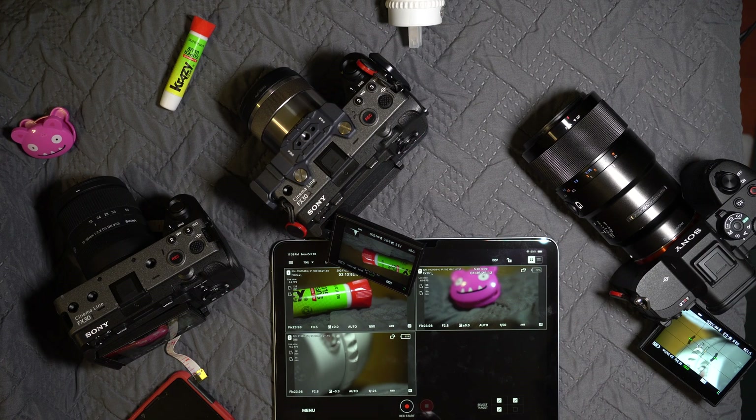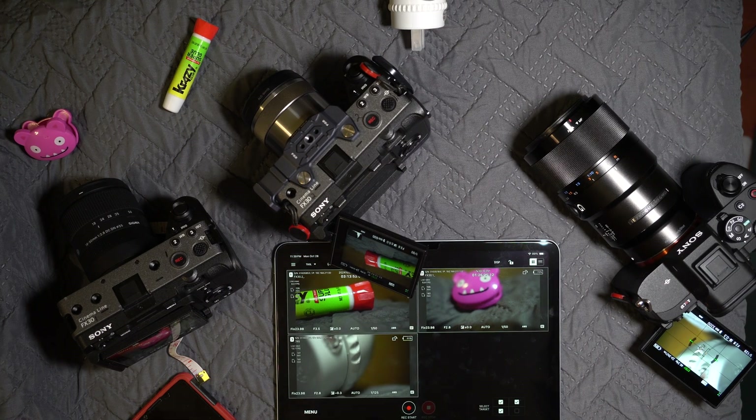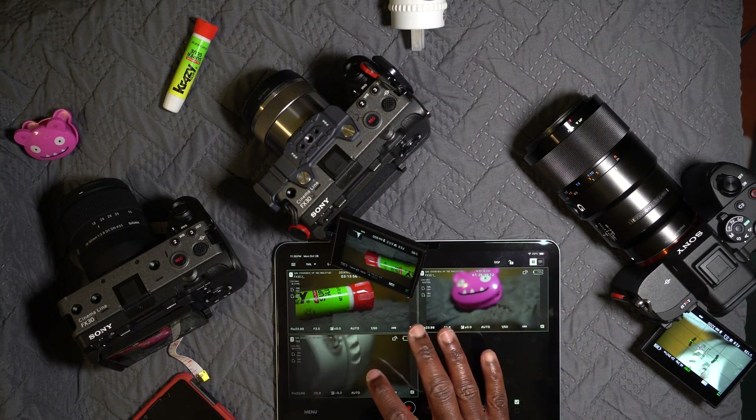There's a slight delay with the stop sound — I'm not sure if you can hear it. Let me try again. Starting is fine, all three start at the same time. Stopping has a slight delay, but starting on time is more important, so that's fine.